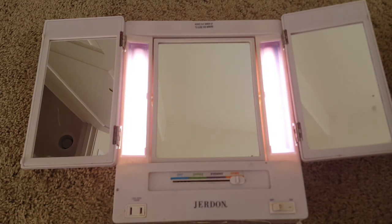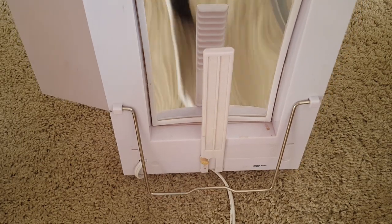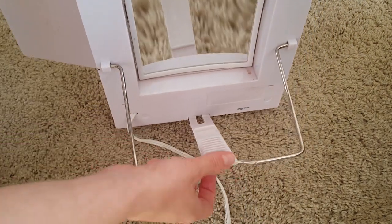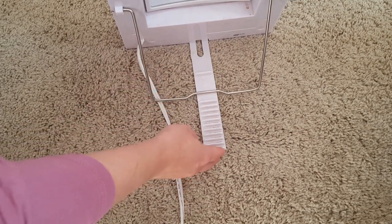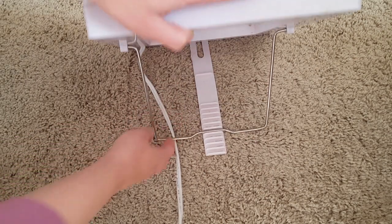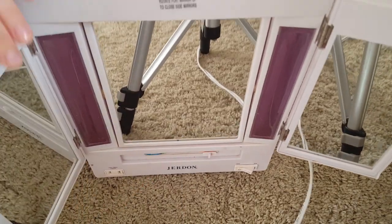I never use the home setting, but it depends on what you like — you can play around to see which one you like best. This is the back of the mirror and it has this little leg, and you can adjust it so that it leans over. It fell a couple of times so I had to glue a plastic piece back, but it still works and it's adjustable.